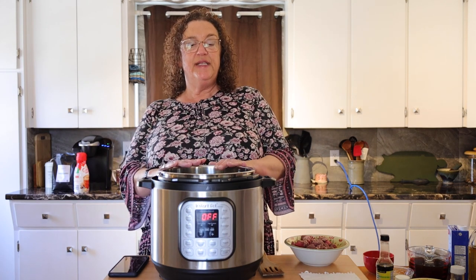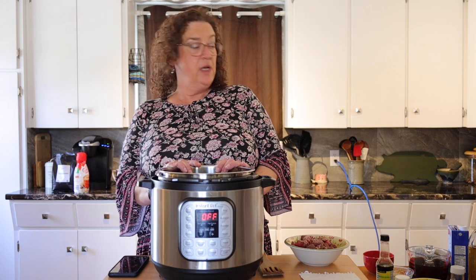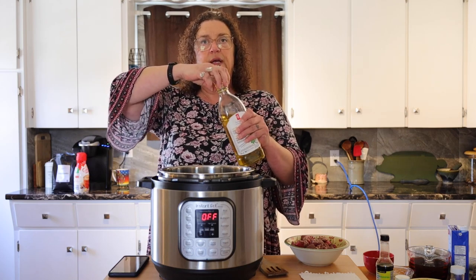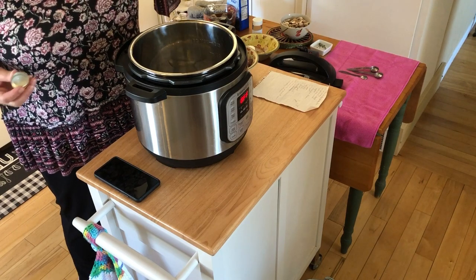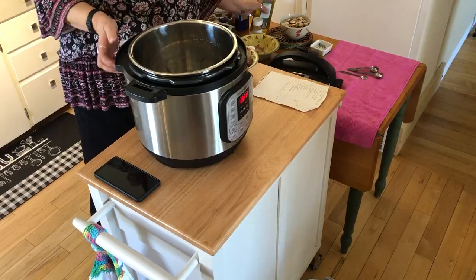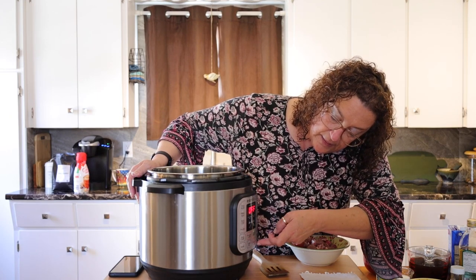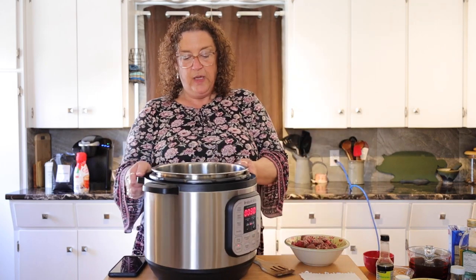This takes 25 minutes, so obviously we're going to pause for station identification once we get going. With the beef barley soup, I'm going to tell you what I'm putting in with each step as opposed to reading off a recipe. I'm going to put the oil in and hit the sauté button.